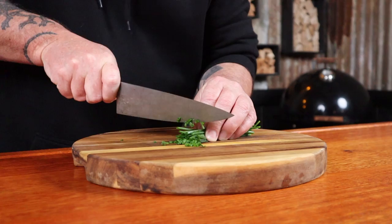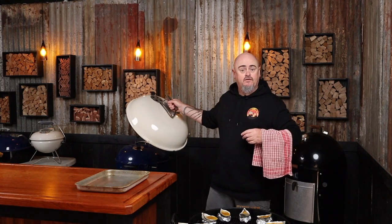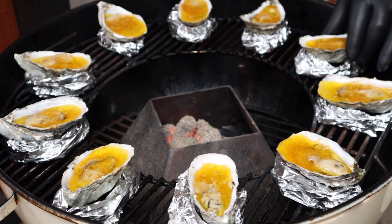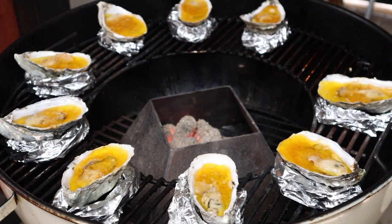Start by chopping up some chives to garnish the oysters with once they're finished cooking. Surely by now you've subscribed to the channel and hit that bell button — that way you'll be notified every time I upload a new video. Pop these into a bowl and we're nearly ready to eat. Dinner is served. Now this smells amazing, and sitting in little golden pools of whiskey is just making me hungry.